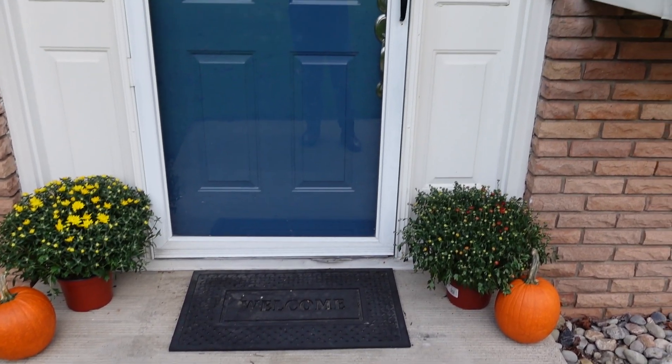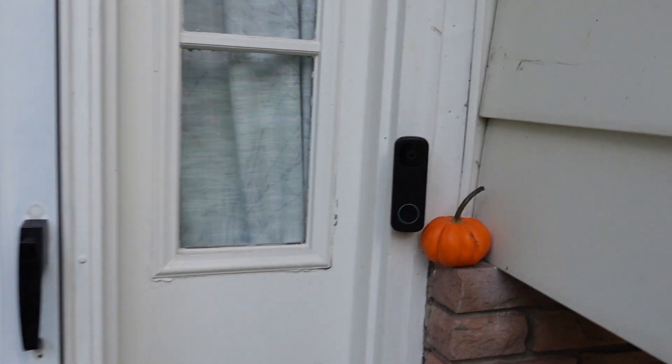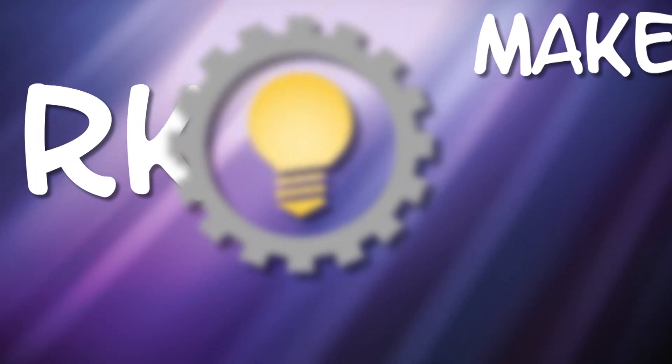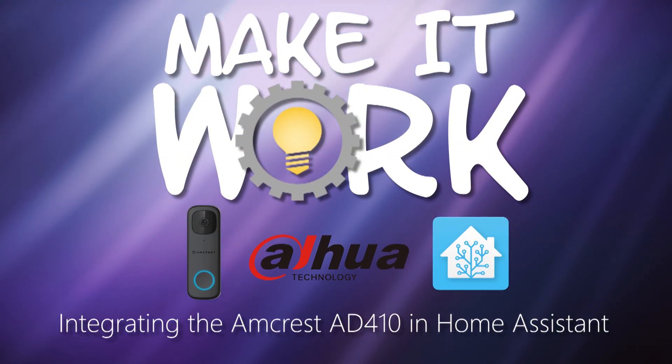What's up smart homers? My name is Aaron. In this video I want to show you why I absolutely love the Amcrest AD410 video doorbell and how easy it is to integrate in Home Assistant. I'm not going to go into an in-depth review of its camera quality and other features, but I'm mainly going to focus on how you can integrate it with Home Assistant.